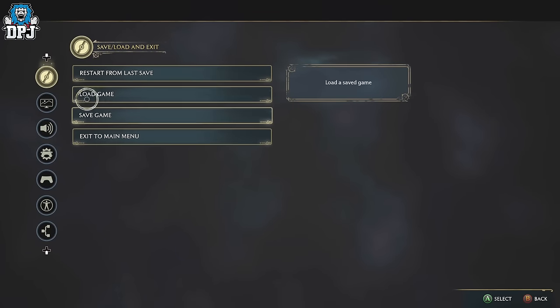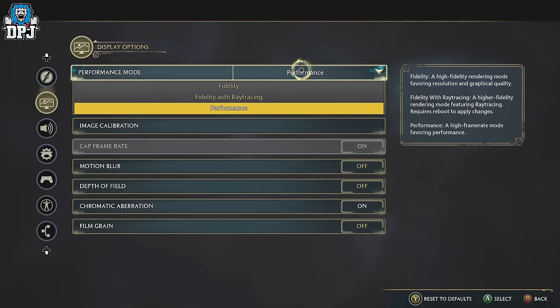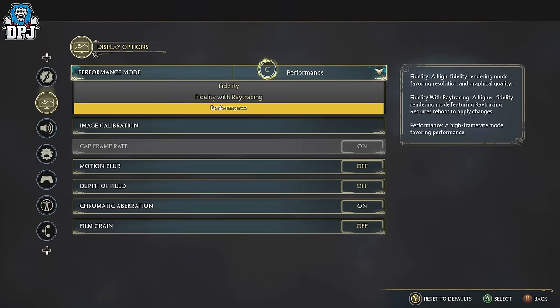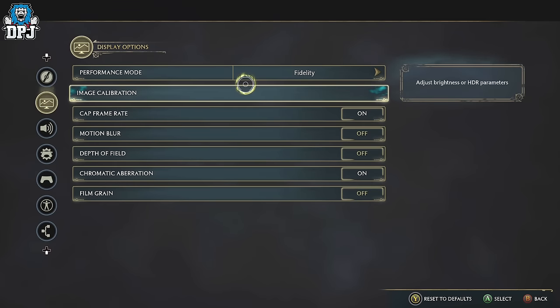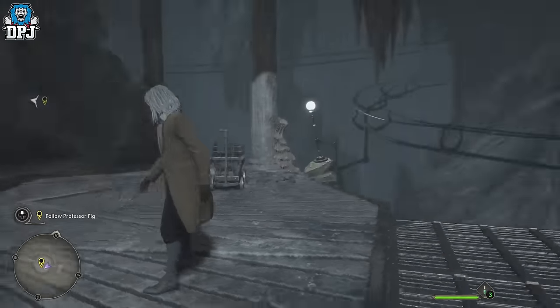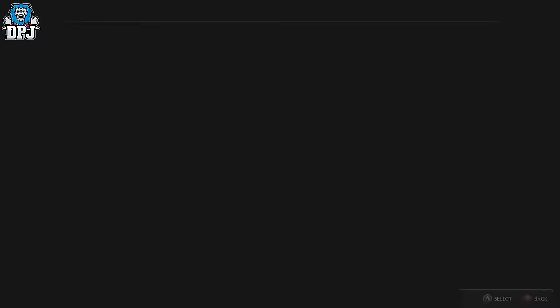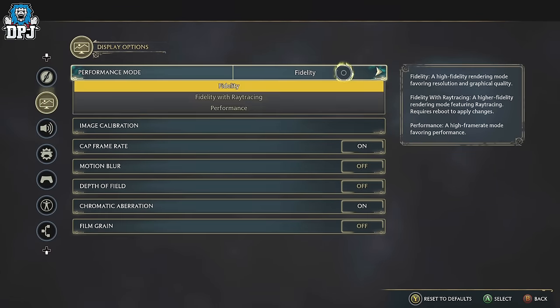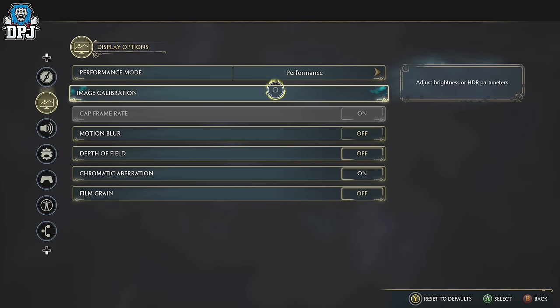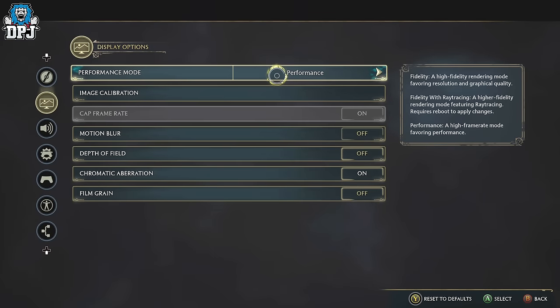First up, and this is probably completely down to the player, is the performance mode. Do you want fidelity, performance, or fidelity with ray tracing? I'm playing on the Xbox Series X, and I think performance is definitely the way forward here because fidelity, yes it will lock 4K, but it is stuttering. Playing on 30 frames per second just hurts my eyes — I'm used to 60 frames per second. So right now I'm going with performance. I need those 60 frames. Hopefully in the future they can patch in 60 frames at 4K, but right now performance is definitely what you want.